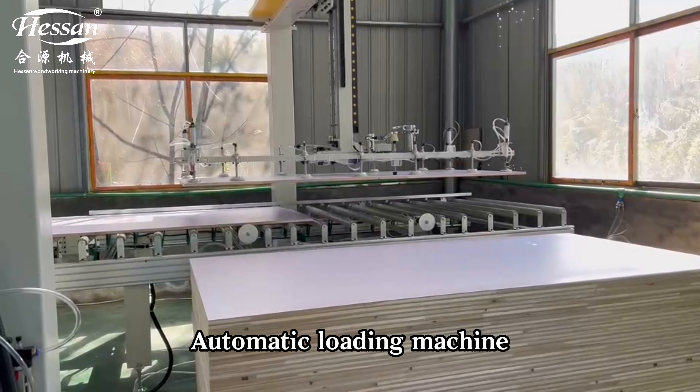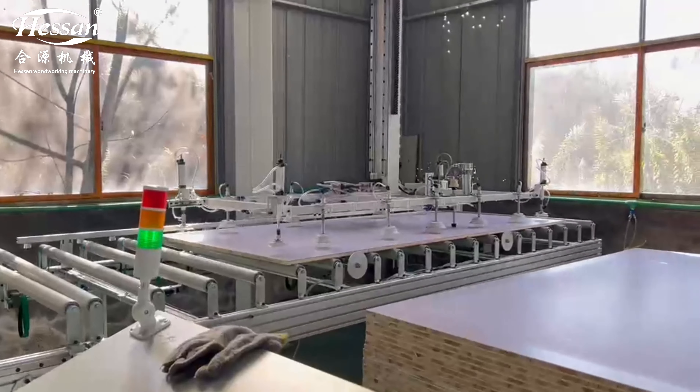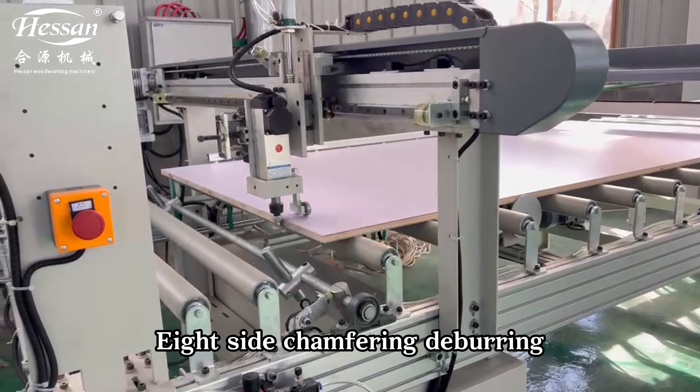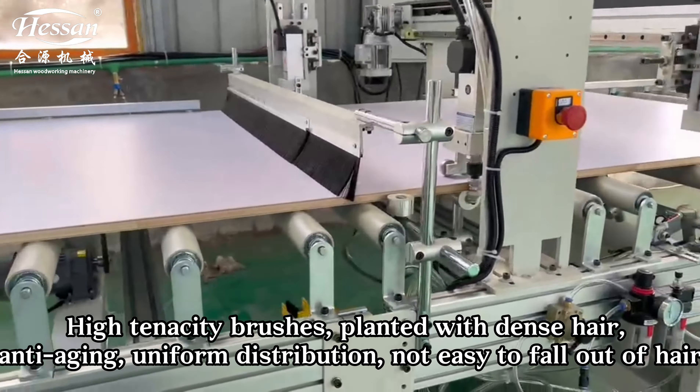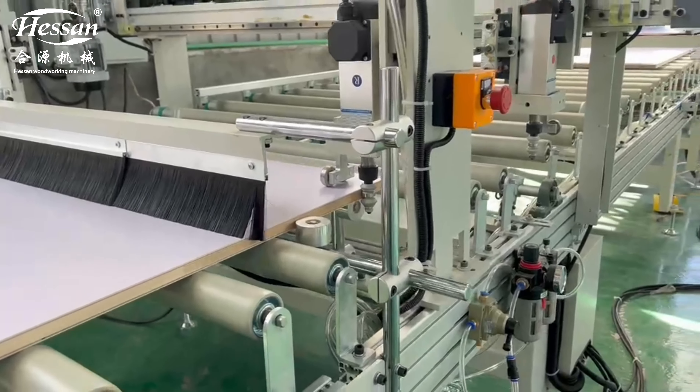Automatic loading machine. Eight-side chamfering deburring with high-tenacity brushes planted with dense hair — anti-aging, uniform distribution, not easy to fall out.